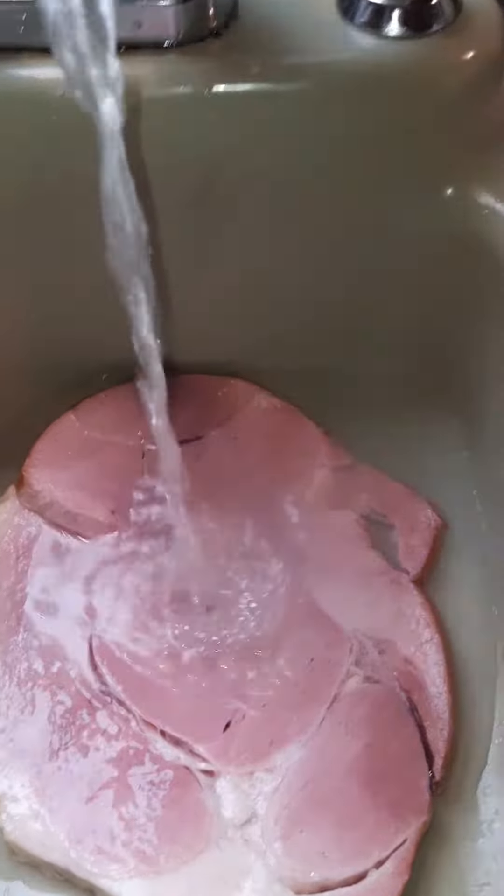This is how to properly wash your meat — food, that is.